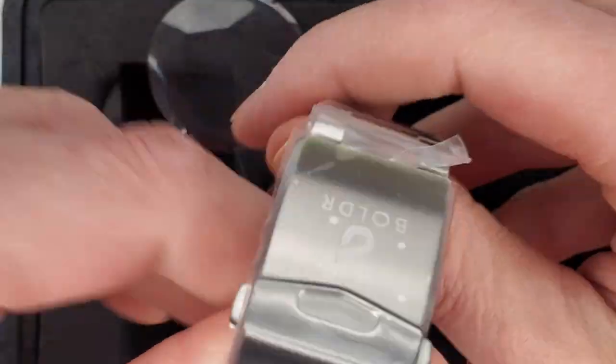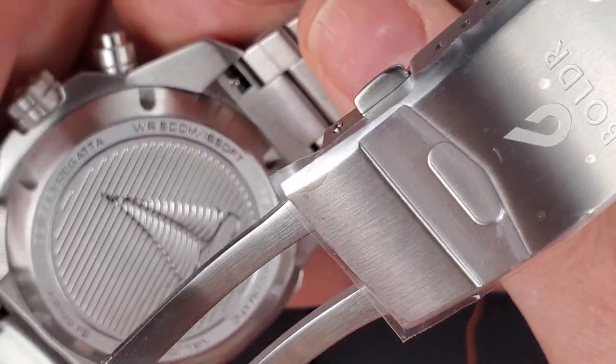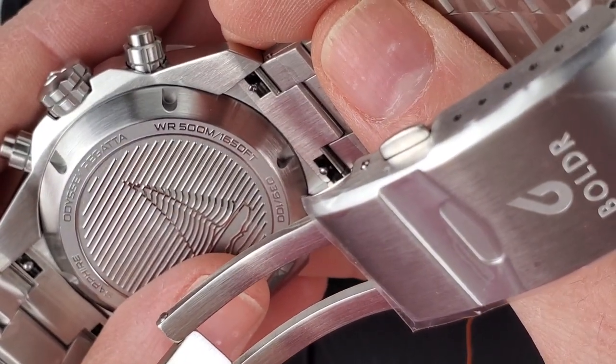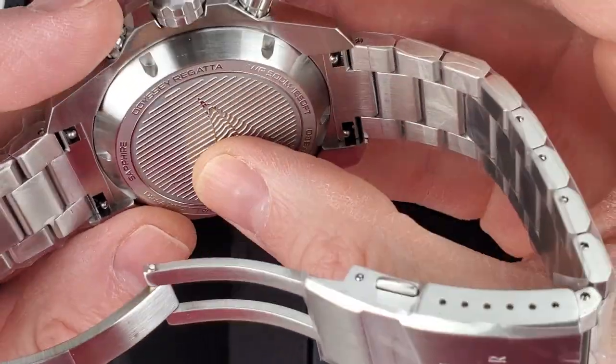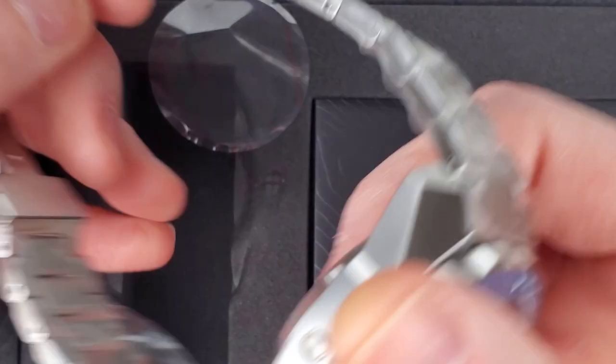Does this say 500 meter water resistance? Wow. Yep, there you go — very nice. And there's a kind of yacht or something engraved on here. Feels like nice engraving.